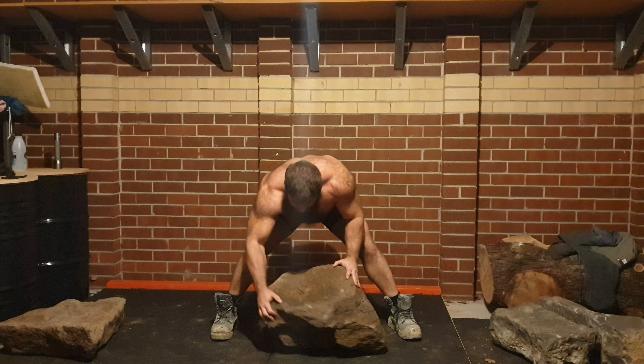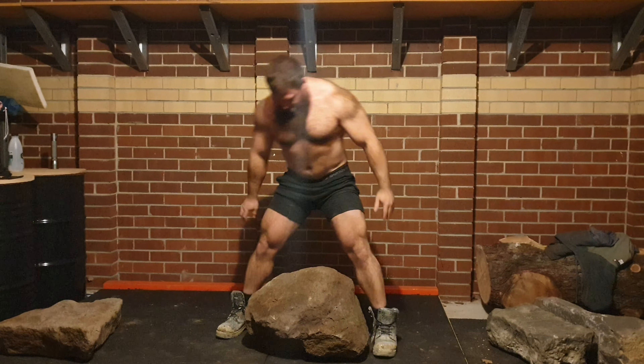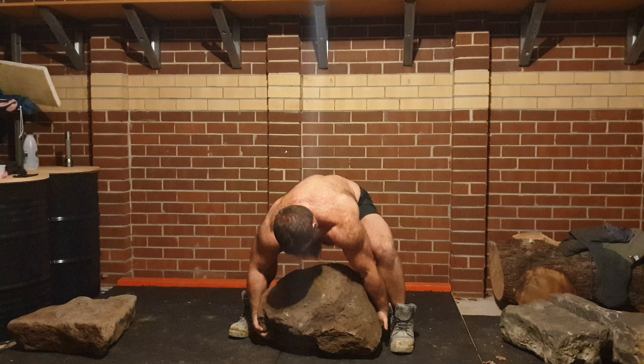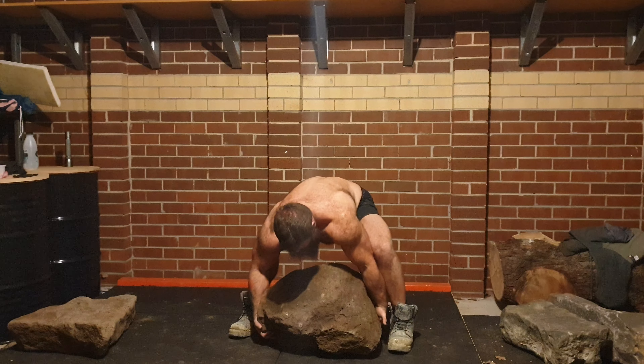That core strength will then carry across to my conventional deadlift. And upper back — it's already quite developed as it is, but this is just going to add a whole new dimension of strength and size and just functionality to my physique.